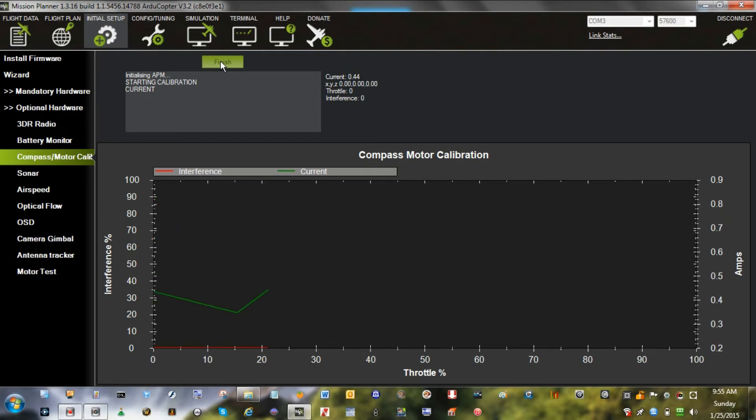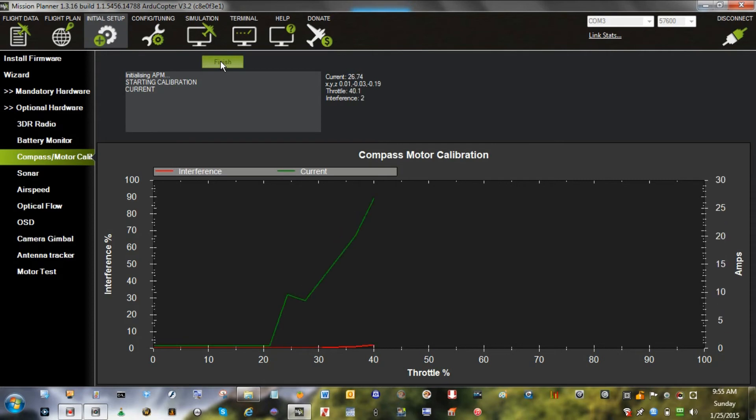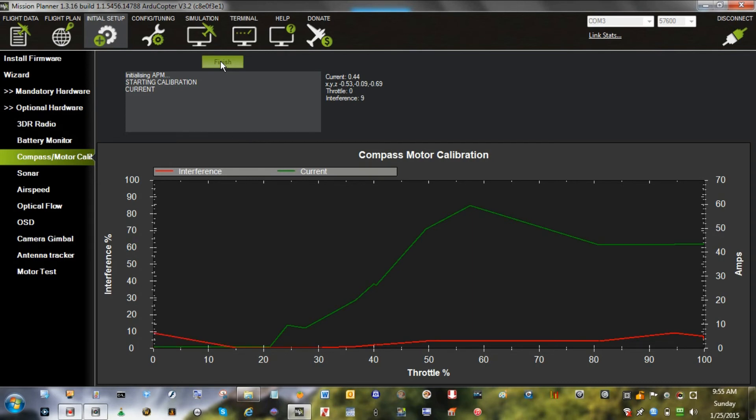There we go — that's about all there is to it. Calibration successful. Heading to waypoint home. Altitude is three. Ground speed is zero. Calibration successful. It saves all the values.